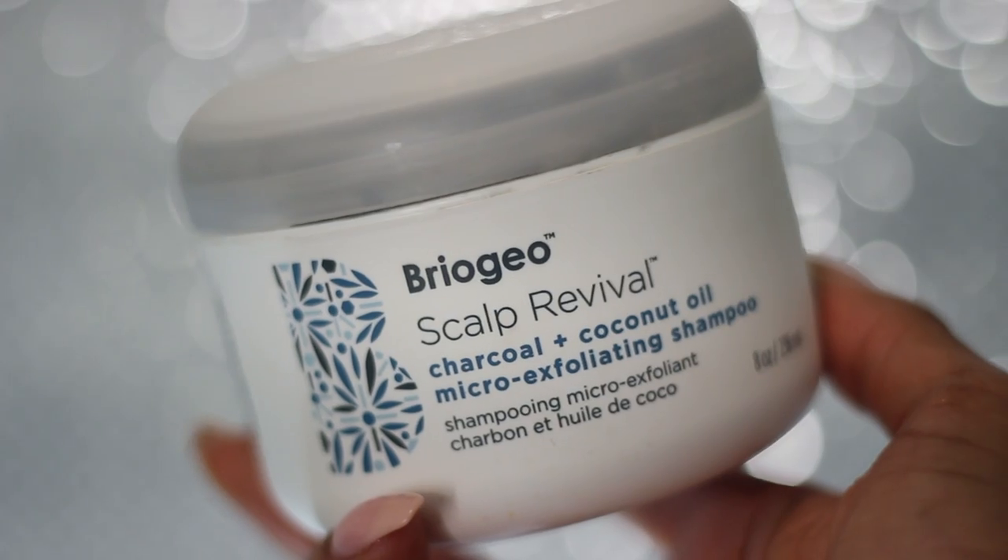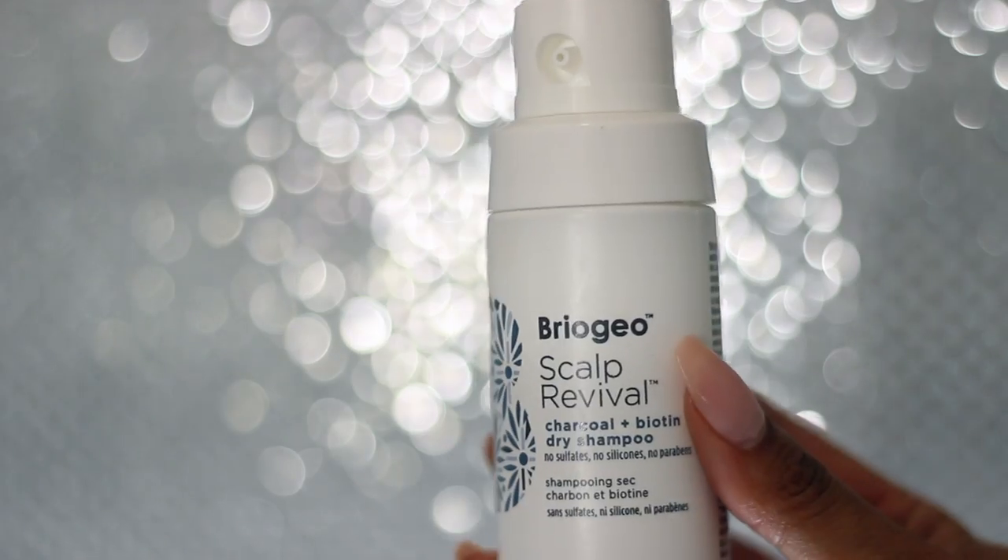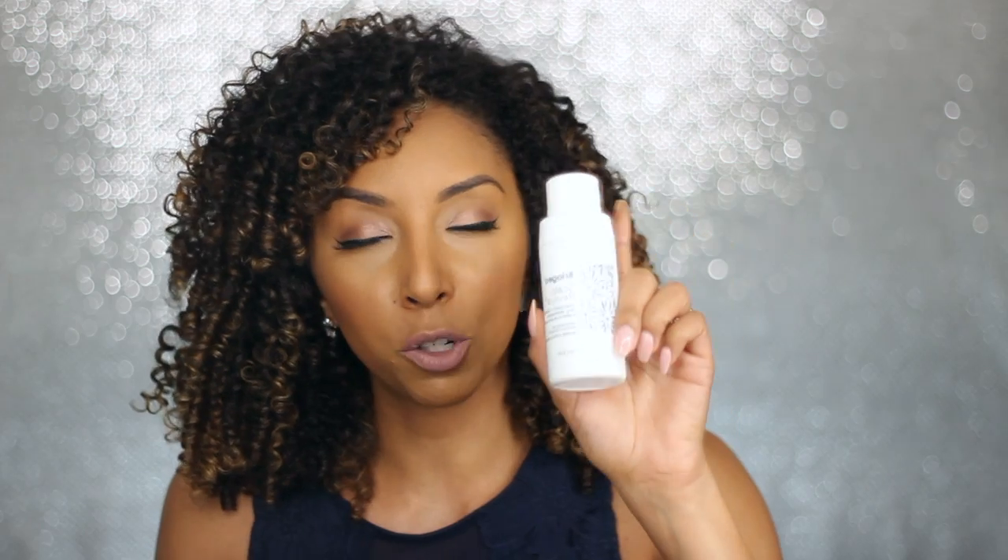Today I'm going to be introducing a new line by Briogeo. This is a line that you might have seen at Sephora, and it is their Scalp Revival line. It has a Scalp Revival shampoo, a Scalp Revival scalp treatment drops, and it also has a dry shampoo. I don't know too much about dry shampoo, so I will not be talking about this one today. Usually a dry shampoo is for those of you that have a really oily scalp or hair that gets too greasy.